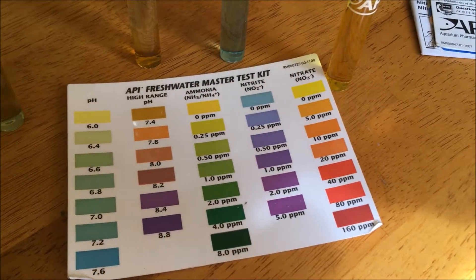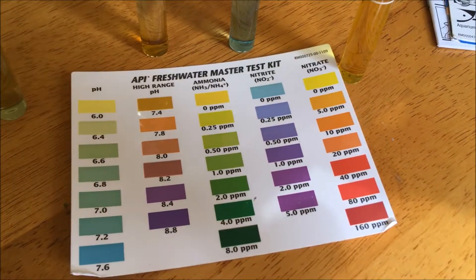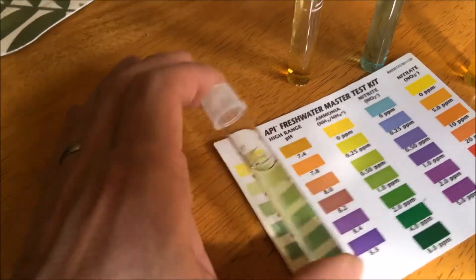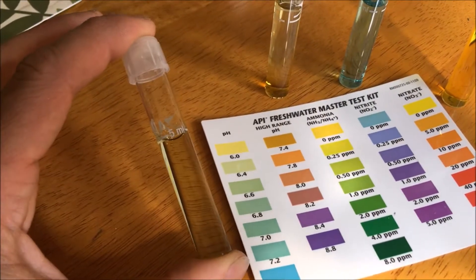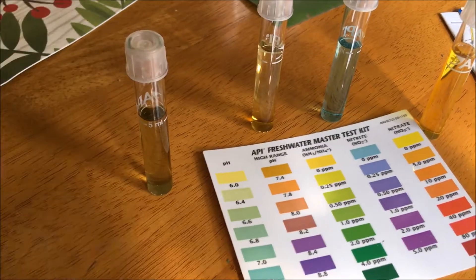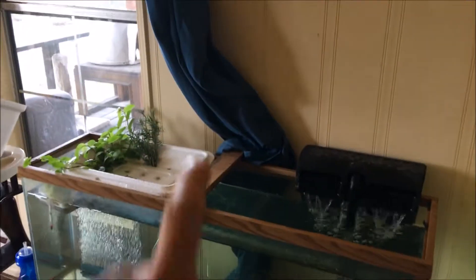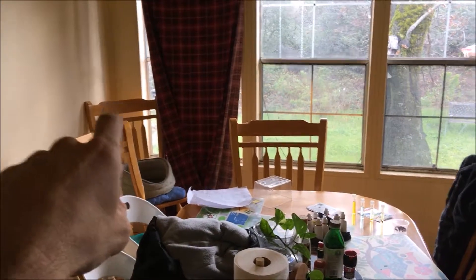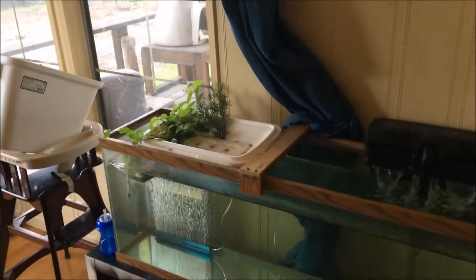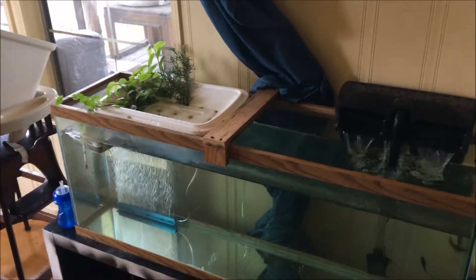I need to get plants going so they can consume the nitrate, which in turn means I won't have to do water changes. One other quick note is the pH — it goes from 7 down to about 6.4 in about 5 or 6 days, so I've been raising it about once a week. What I'm going to do is get some 4-inch ABS pipe, attach it on the wall, run it to the corner and alongside to that corner, drill holes in the pipe, put plants in the pipe, and run the fish water through it and back into the fish tank. That's called an NFT system, and that's what I'm going to set up in here.